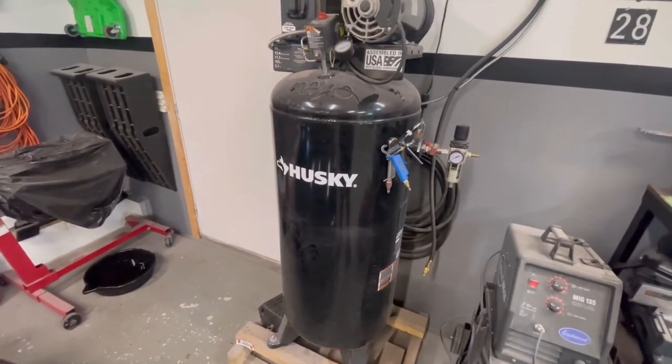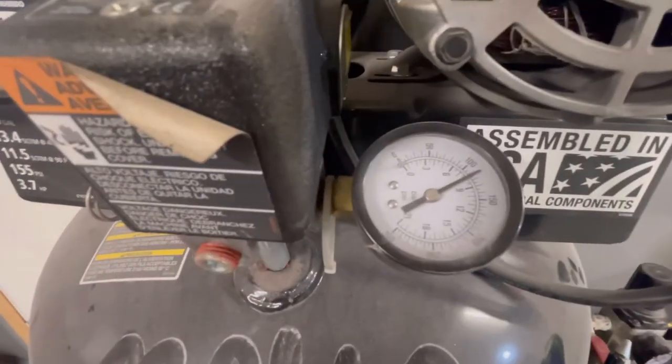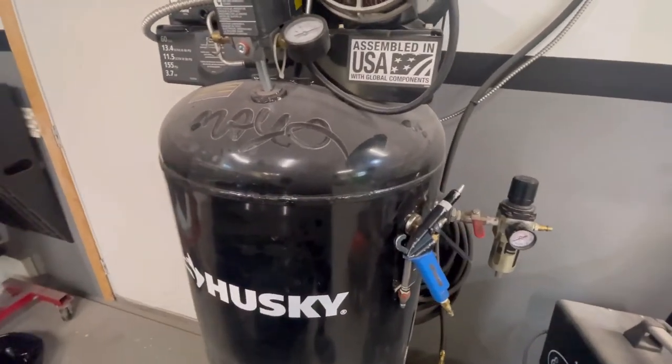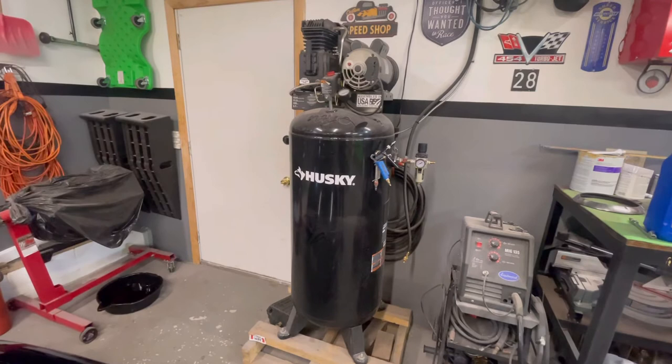I also had a request about how loud it is — it's very loud, it's not a quiet compressor by any means. There are compressors with much quieter motors if that's what you're looking for. I just let some air out — it's currently around 110 or 120 PSI. I'm going to fire it up so you can hear exactly how loud it is. You can actually hear it in some of the painting videos too.